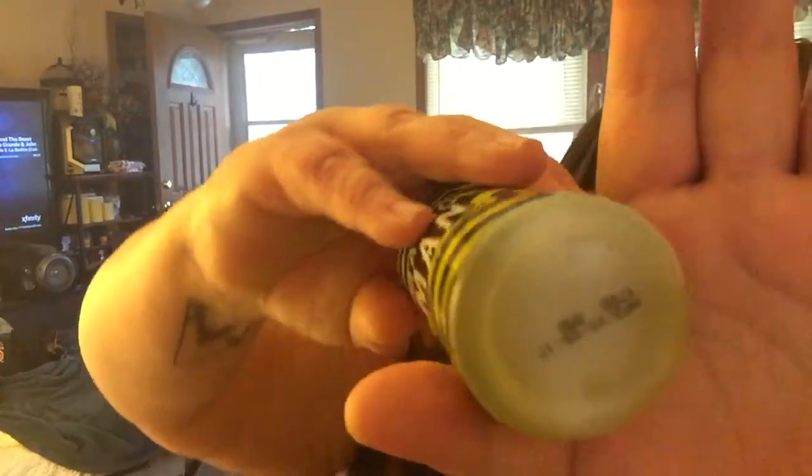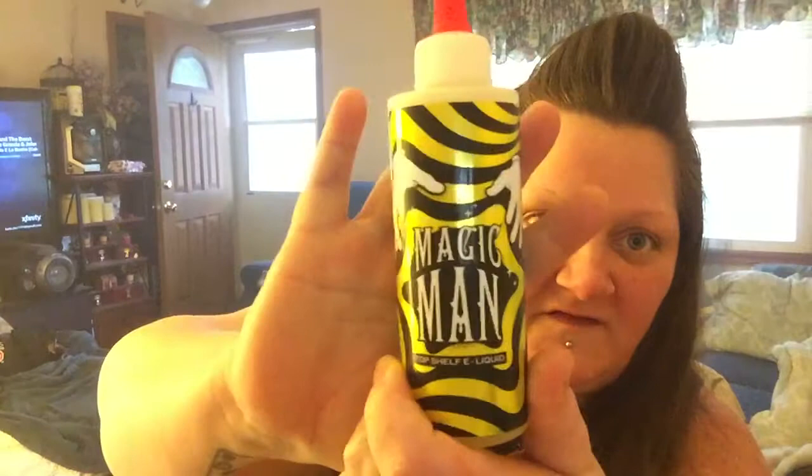You do get a serial number on the bottom. This was made January 9th of 2017. I am loving the packaging — I love the colors. And as soon as you open this, you're going to get bombarded with gummy bears in your face.